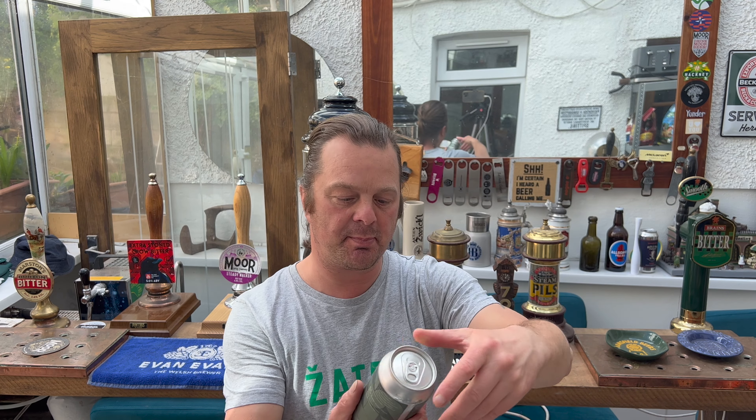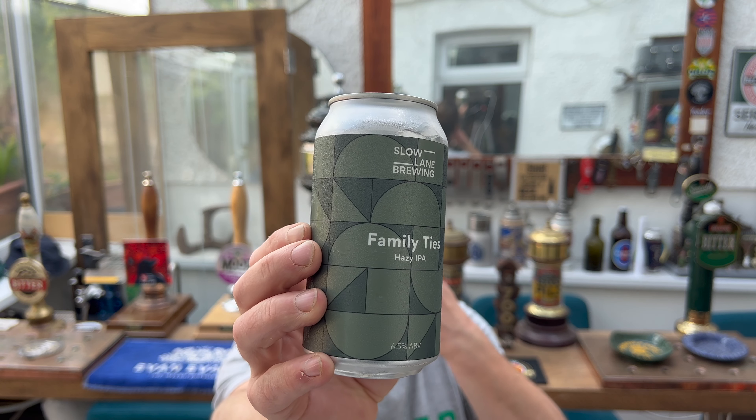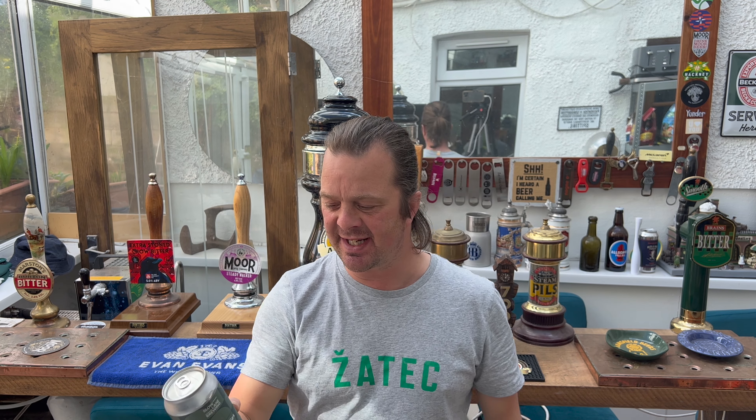It's beer o'clock on Real Ale Craft Beer. Today we've got a beer from Slow Lane Brewing Company in Australia, sent by the fabulous Mick — thank you very much Mick. This is a beer called Family Ties Hazy IPA, 6.5% ABV, brewed with Simcoe and Mosaic and Verdant — no, let me start again.